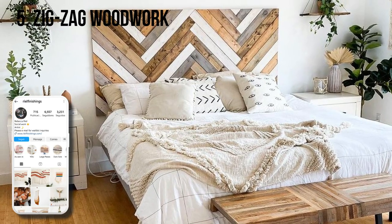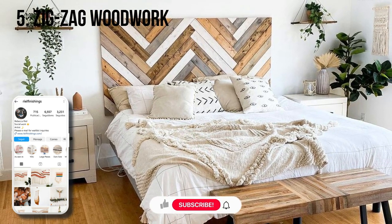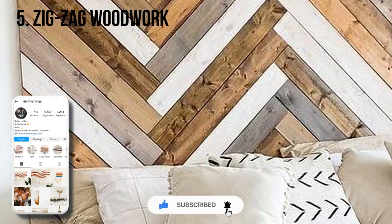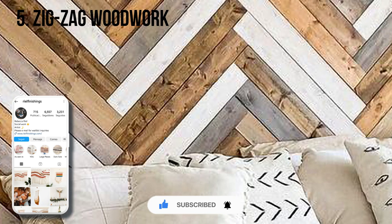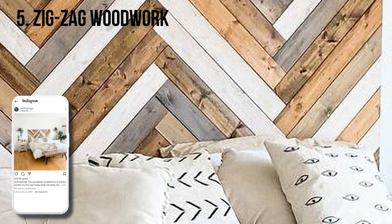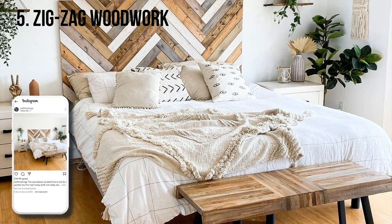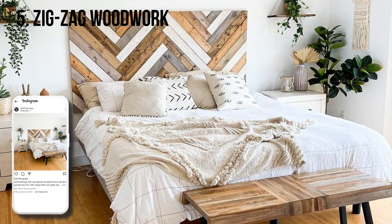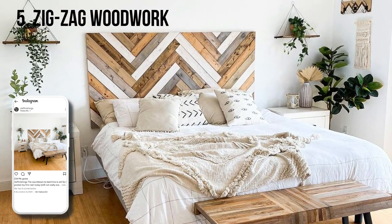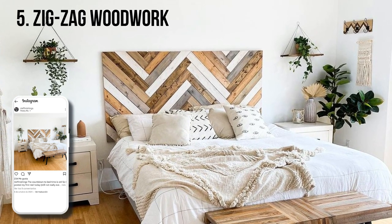Rebecca Riel at Real Finishings says when she upgraded to a king-size bed, she opted to make her own headboard rather than spending a fortune on a new one. She used pine boards, a sheet of plywood, a miter saw, a brad nailer, and Gorilla Glue. This project wasn't as complicated or as expensive as it looks. The part that took the most time was staining and whitewashing each individual board to achieve a reclaimed look.